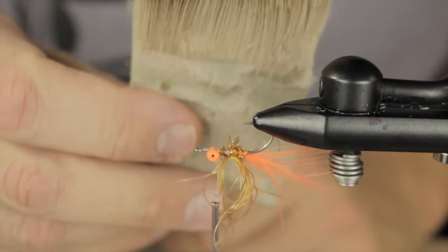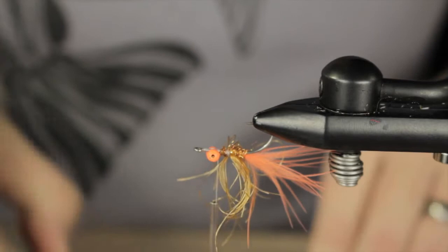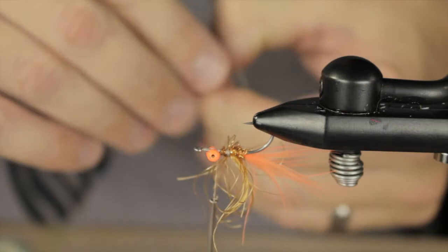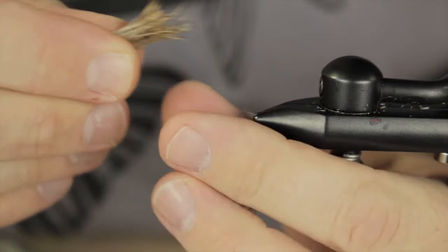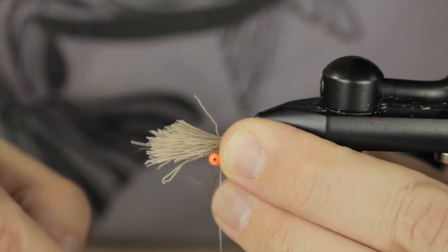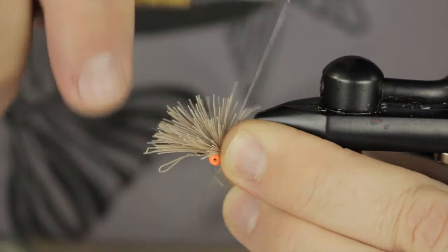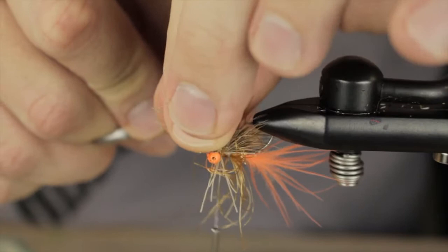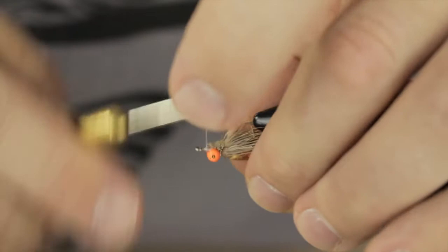Next up is just some deer hair — you can see I've been working on this patch for a while. I'm going to take about a pencil's worth of deer hair, make sure the tips are pretty even. We're going to apply this just about even with the hook shank. I throw in a few securing wraps and pull straight down.